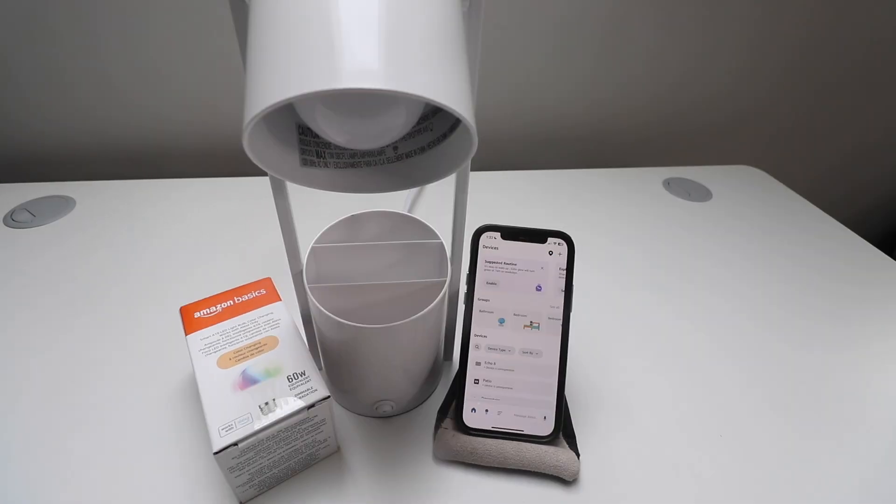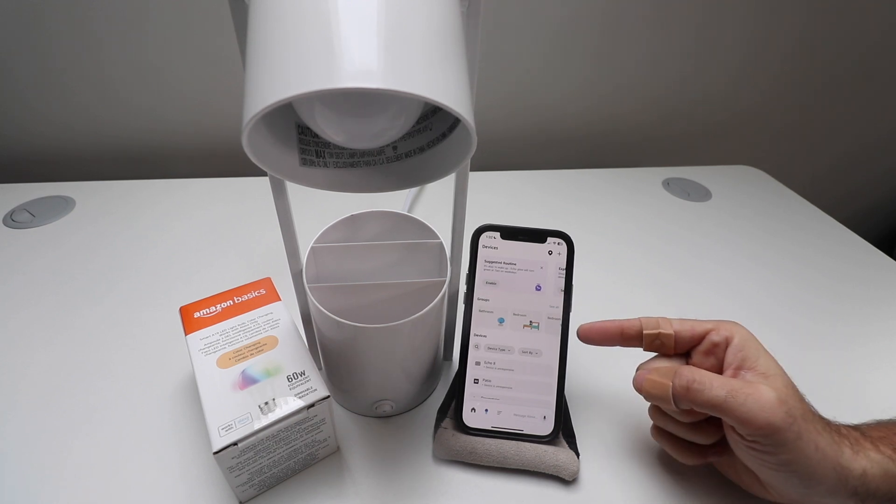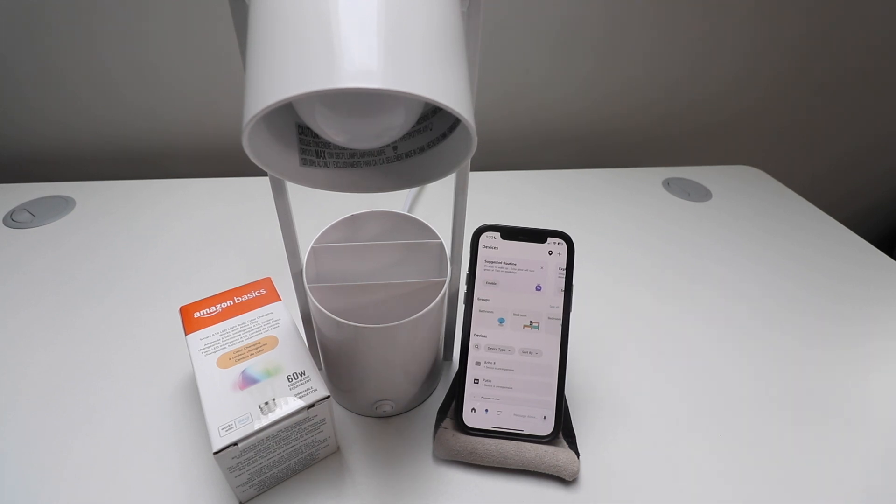Now that we've got the Amazon Basics Light Bulb screwed into the light fixture, we're ready to get it set up. It's important you have the Amazon Alexa app open, you're connected to Wi-Fi, and your Bluetooth is enabled, because this will automatically start setting up on the Amazon Alexa app once you power it up.